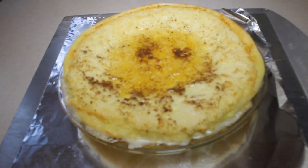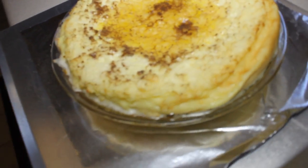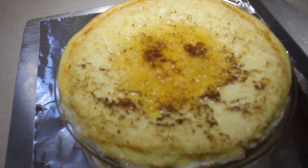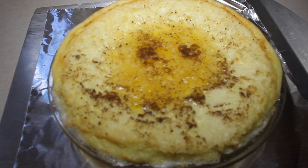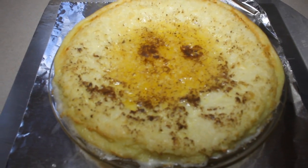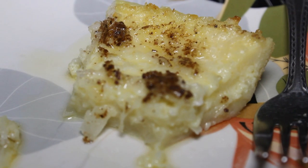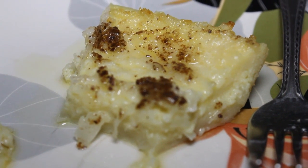Look at how crazy that is — it's all poofy! I'm assuming it's going to simmer down, but the middle is a little on the buttery side. Impossible coconut cream pie — enjoy! Happy face.